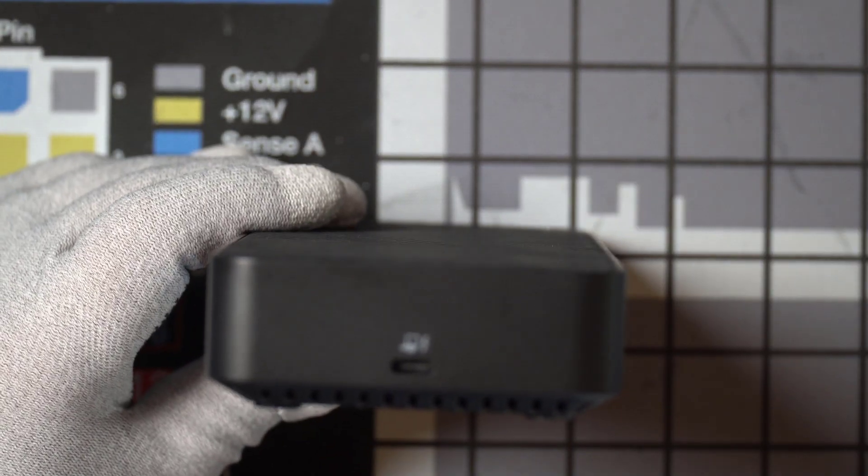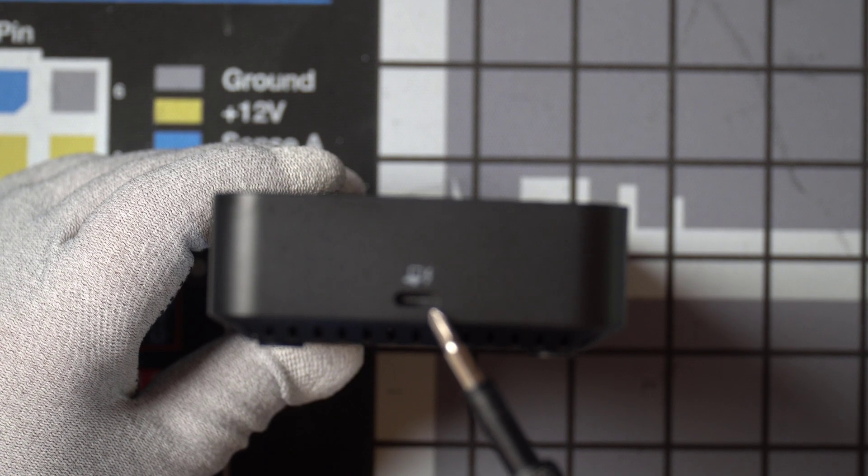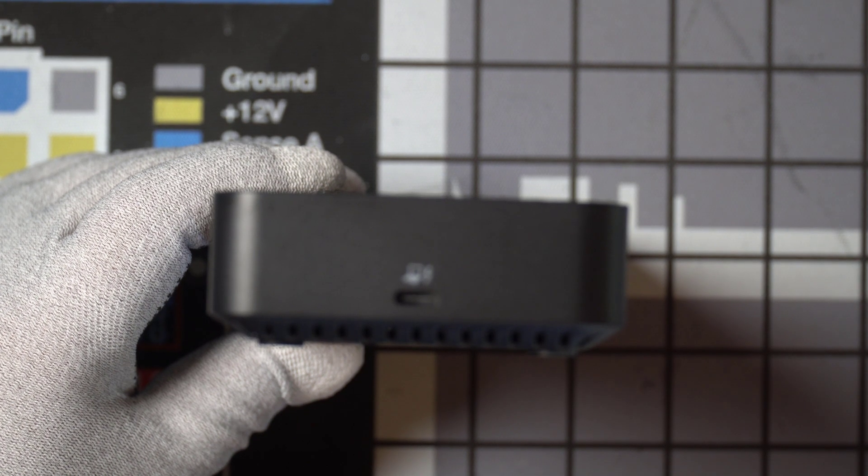And then on this side, this is where you have the input from your laptop or whatever system you're plugging into this.